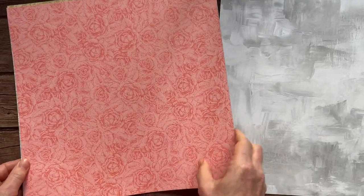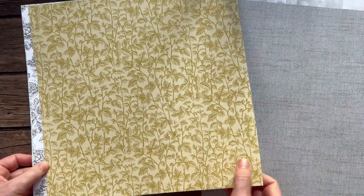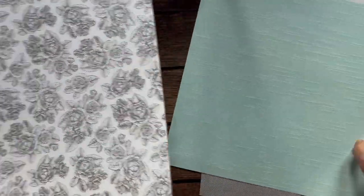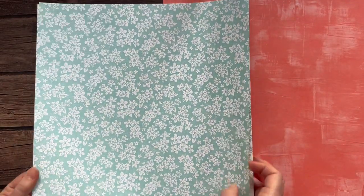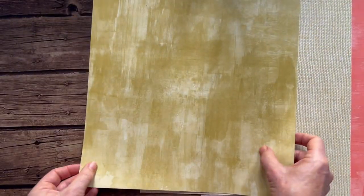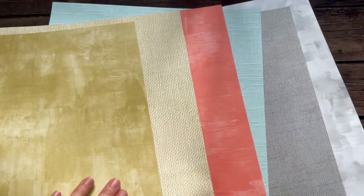Next we have the Softly Stippled — again another free paper during Celebration, and a quarter of a pack is right here in the paper share. I love those patterns on the back too — beautiful! It's kind of like a linen texture. Oh my gosh, it's just gorgeous — beautiful paper. Lots of pretty flowers, and some of the patterns kind of look like your couch fabric. Just so, so pretty.